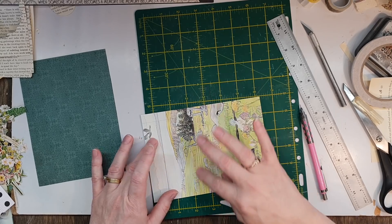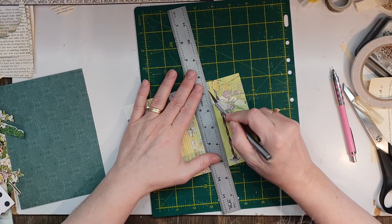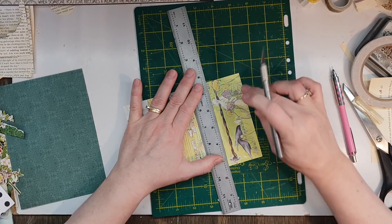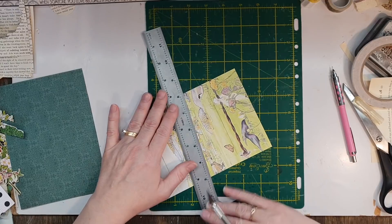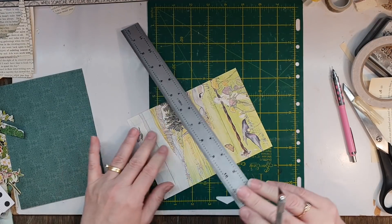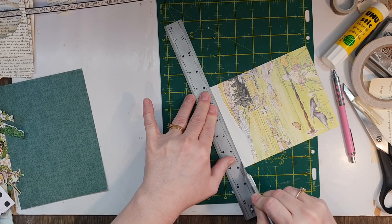So a quarter of an inch either side, and from the bottom draw a line at 2 inches, then another 2, so three lots of 2 inches. Then get your ruler and knife and cut along from where the line is. Don't go further than that if you want a border. This is actually quite pretty on the paper.